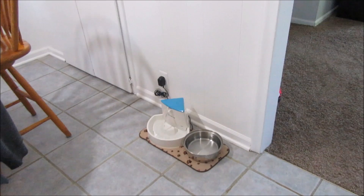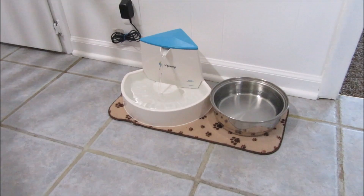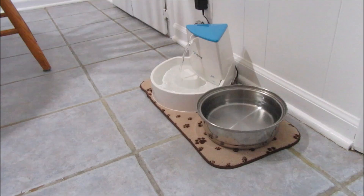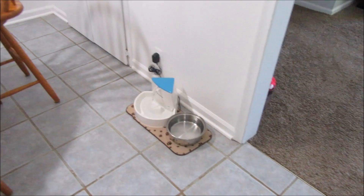I'll let you guys know in future videos. Mozzie liked it, Max started drinking out of it, and Kitten was like 'what is this?' So I'm going to leave it sitting next to their other water dish and let you know maybe next week how they like it. The other guys are just kind of leery — maybe if I'm not right there trying to get them to drink, it'll be different.